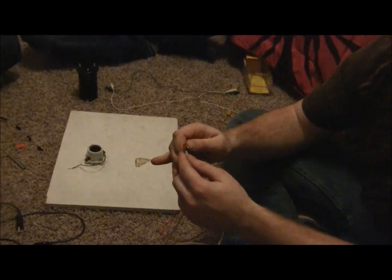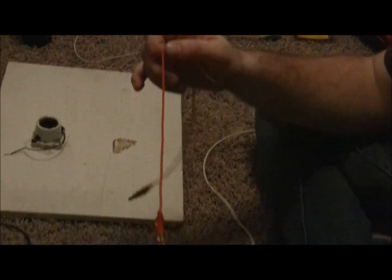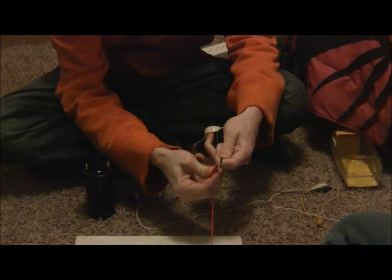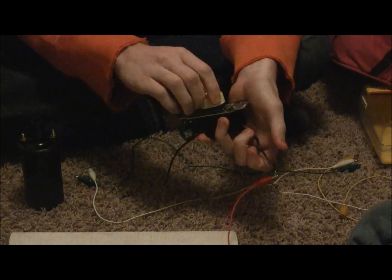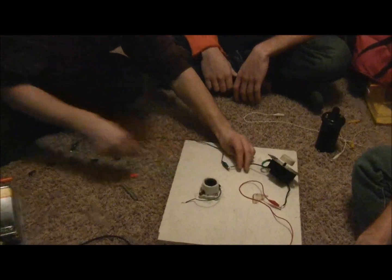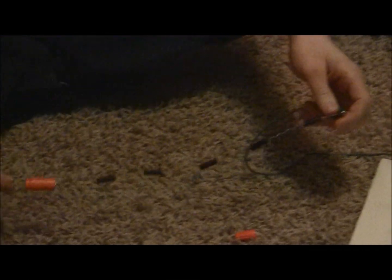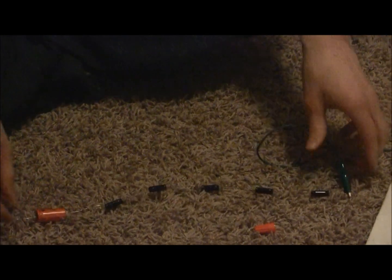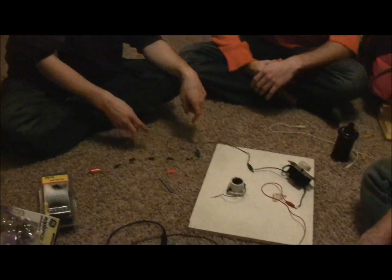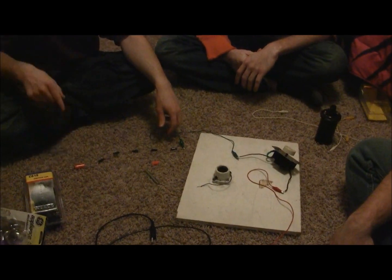First, take one of your alligator clips and connect it to one of the leads on your power supply. Take the same lead and connect it to your dimmer switch. Next, take another alligator clip and hook it up to your capacitors in series. With these capacitors it adds up to two microfarads, since when you hook capacitors in series it reduces the capacitance.